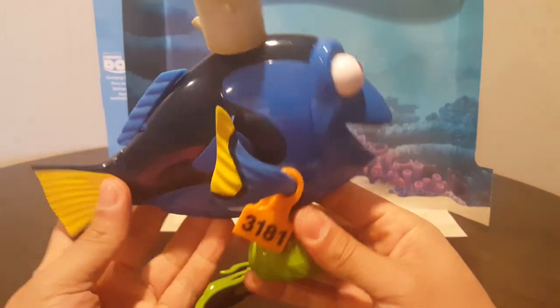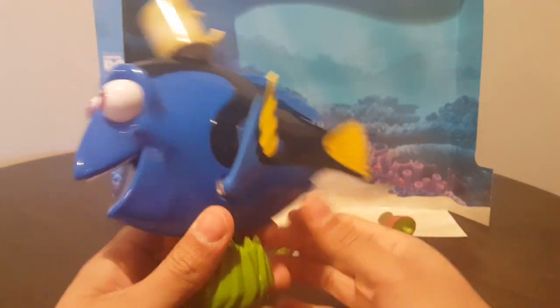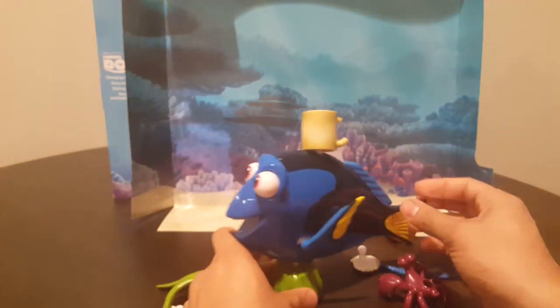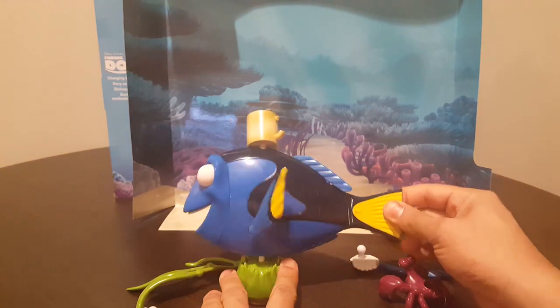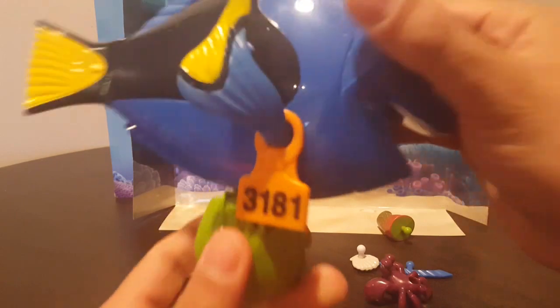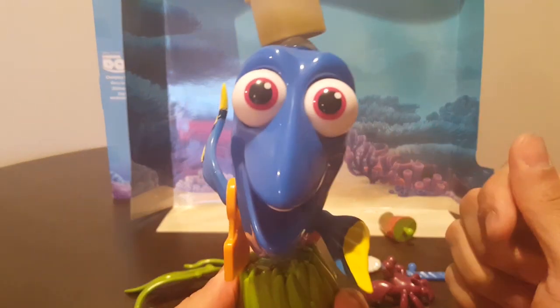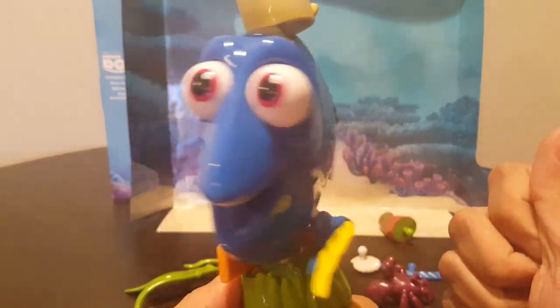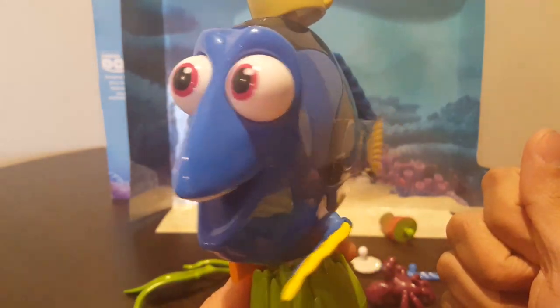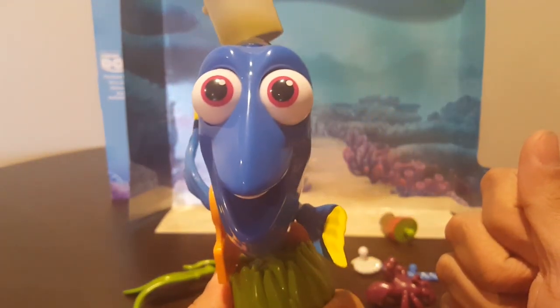Overall, very nice toy. Lots of pieces — as I said, 20 pieces. Many different ways to play with Dory on this playset. If you liked the Dory movie and if you like this video, subscribe and press the like button. Thanks.